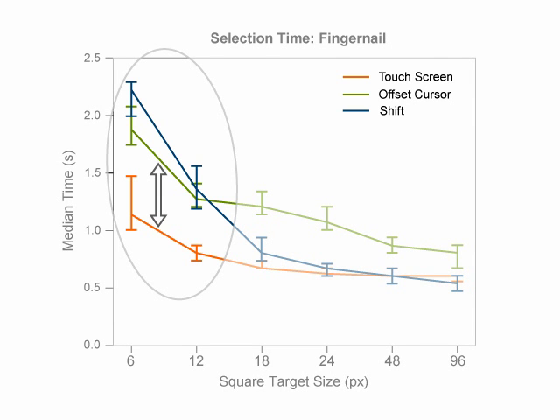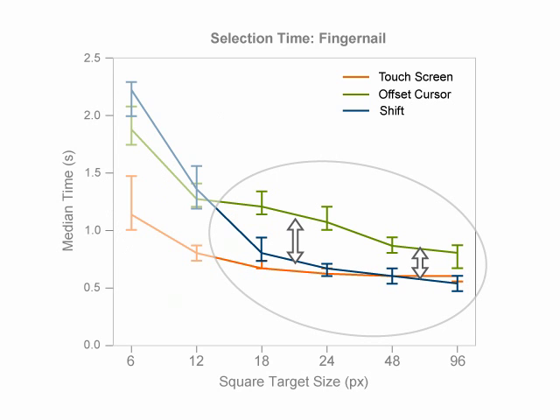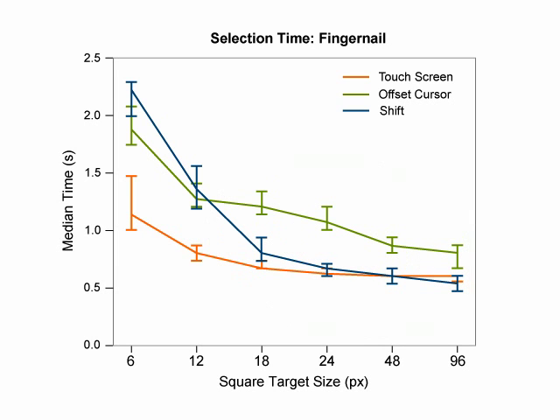To achieve the desired error rates for small targets, both Shift and offset cursor require additional task time. For large targets, however, Shift and offset cursor behave differently. While offsetting the cursor continues to impact task time, the task times of the Shift condition are not affected. Since Shift users do not escalate for the large target sizes, Shift here behaves like a regular, unaltered touch screen. As a result, task times with Shift approximate the task time of the touch screen condition.